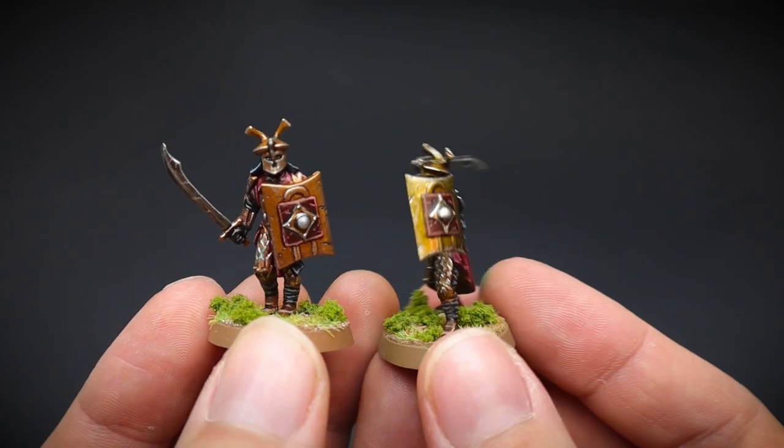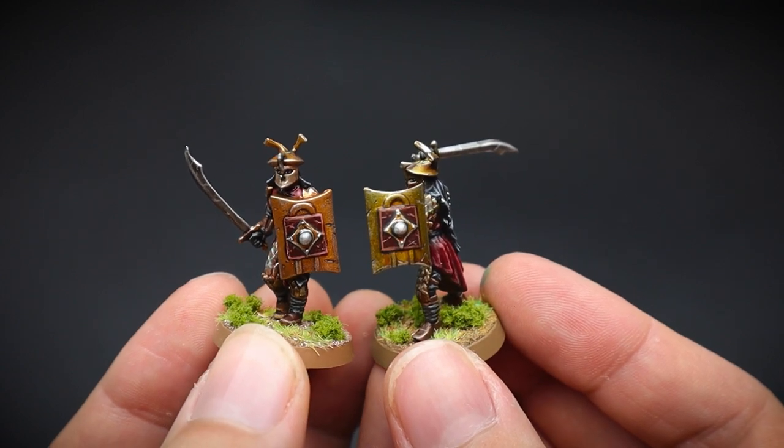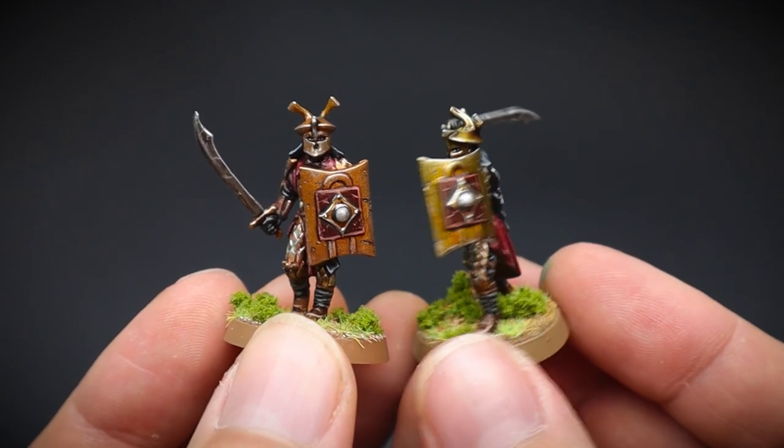We shall be working on two Easterling Warriors today, but they shall be prepared in different ways, just to give you a bit of variety. We will also add some cool details to them at the end of the video, so keep watching if you would like to see how those are done.